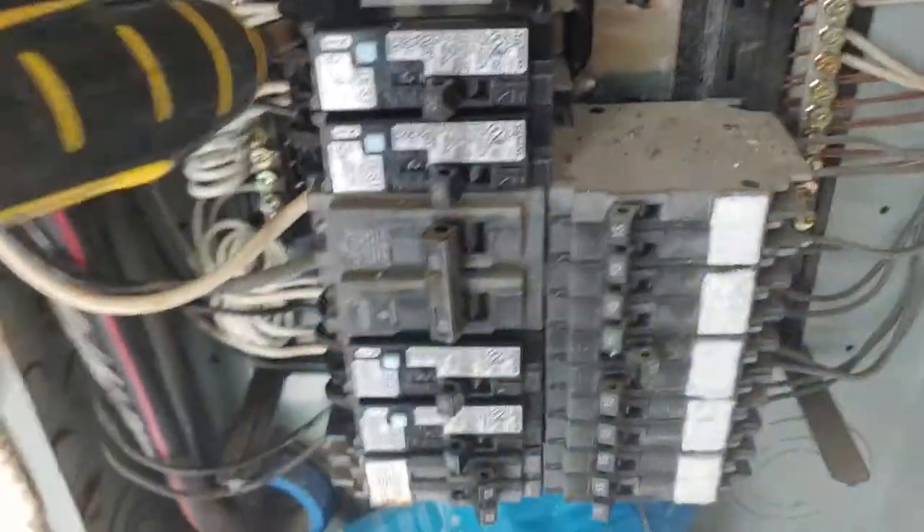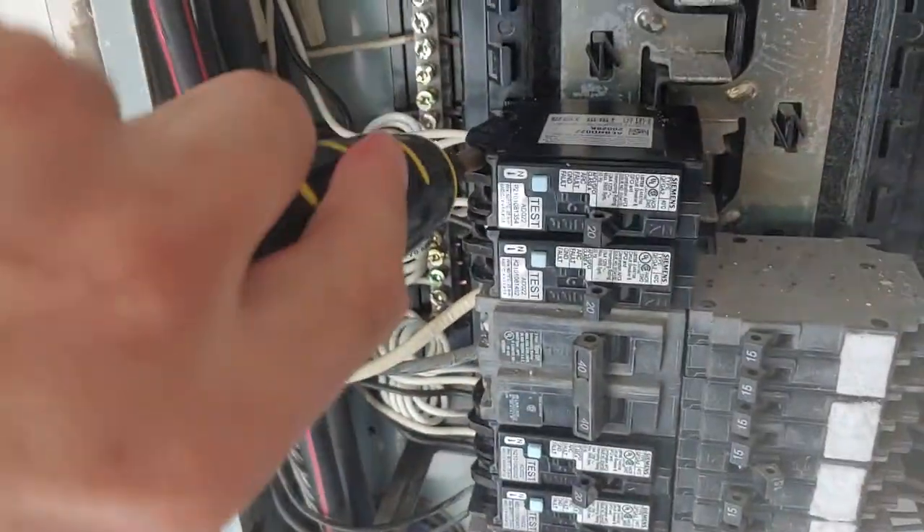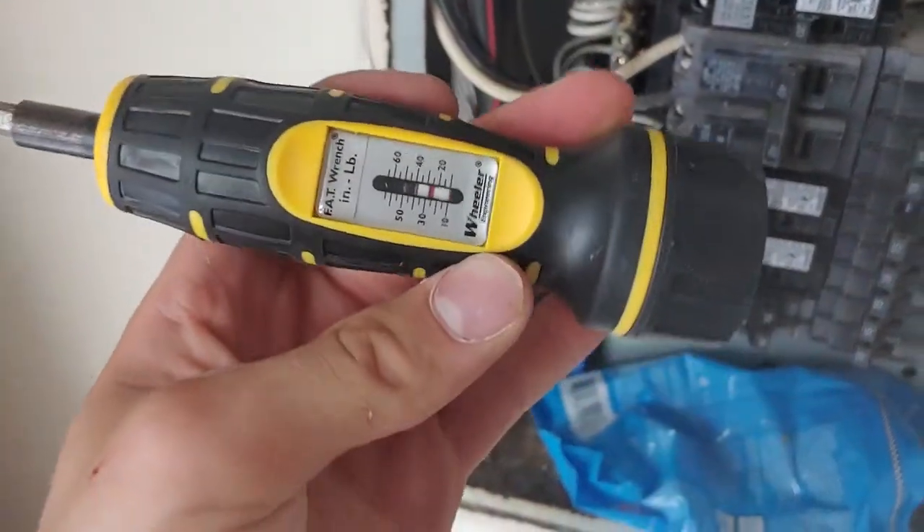Keep turning the screwdriver and you're going to hear a click — just like that. Once you hit 25 inch-pounds, you hear a click.